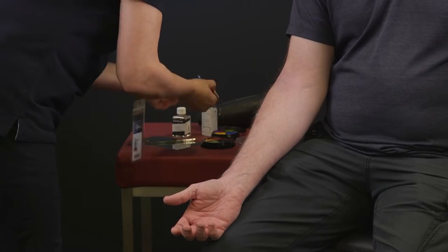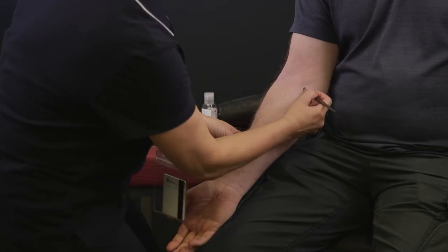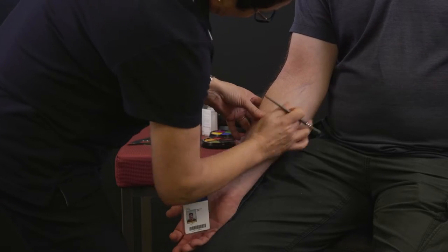Using a thin brush, apply some blue colour to the natural vein lines. Blend slightly with your fingers.